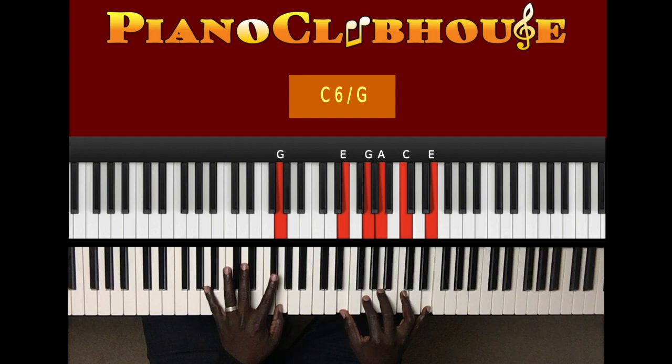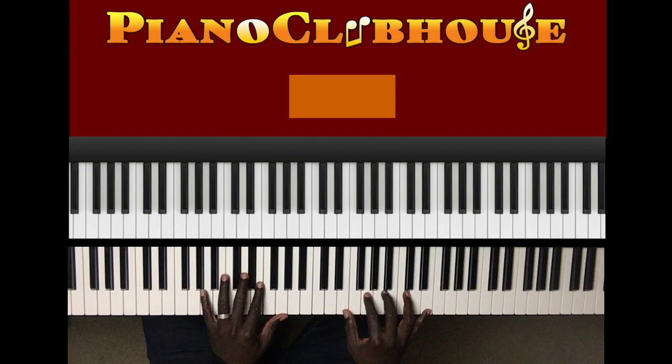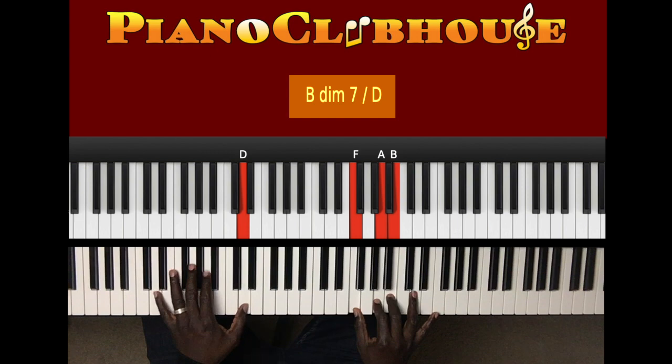Now what it will do in this switch-up — it'll go from that into a new chord. That's D in the left hand, right hand: F, G, B.